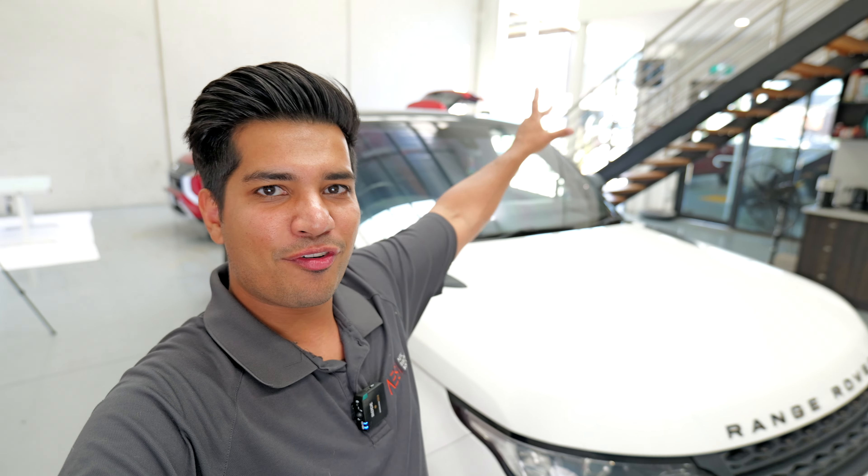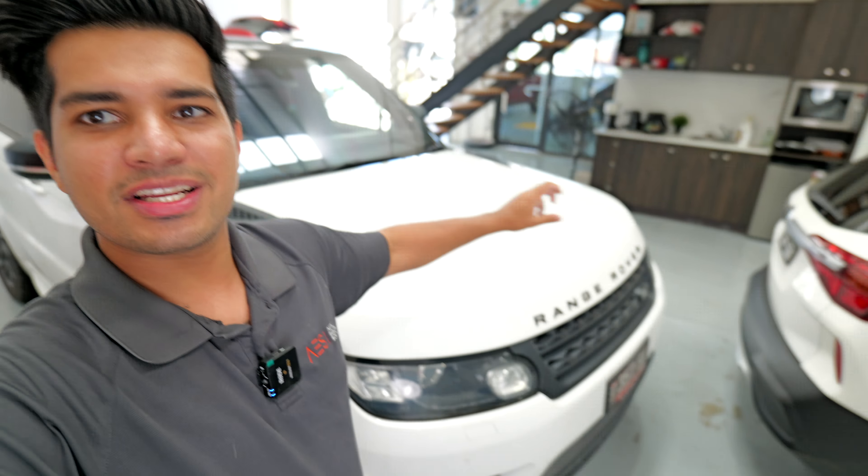It is a beautiful sunny Friday here in Melbourne and what better way to close out the week than with this Range Rover Sport.